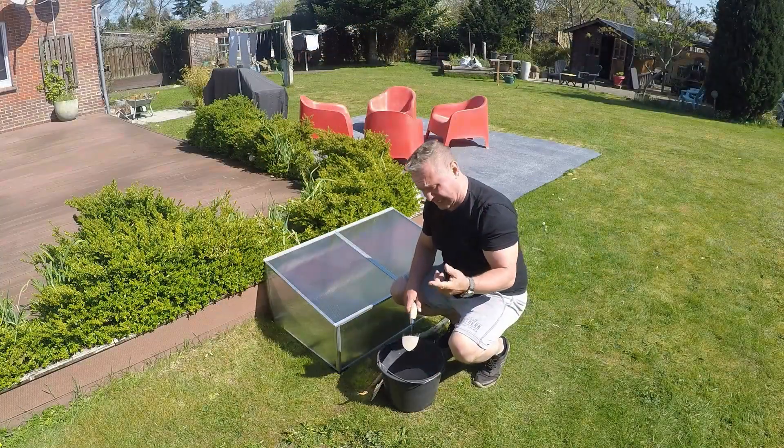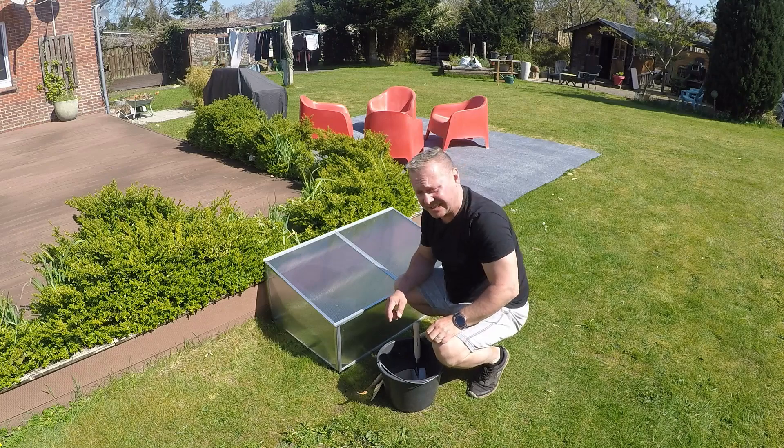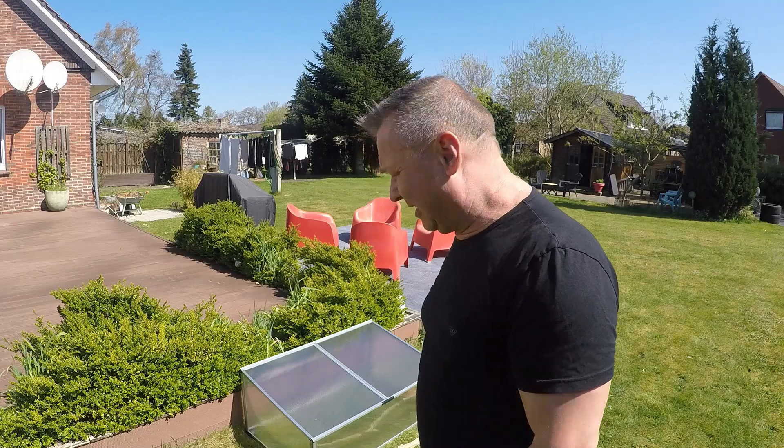I'm going to dig a hole for the Frühbeet — a cold frame, I don't know what they're called in English. I want to dig out just the inside, where you secure it to the ground. I'll mark it with some sand — yes, because I can't use flour these days, flour is like gold dust. That clearly wasn't the smartest idea because you can't really see the sand. Plan B — I don't really have a plan. So now I'm just going to dig around it, lower it a little bit, and secure it to the soil that way.